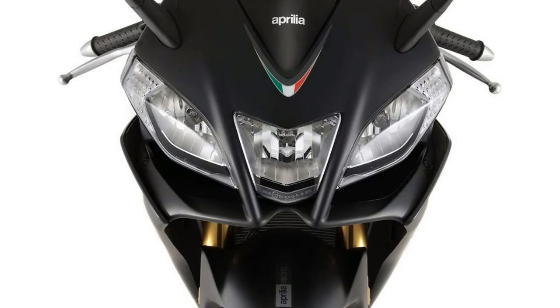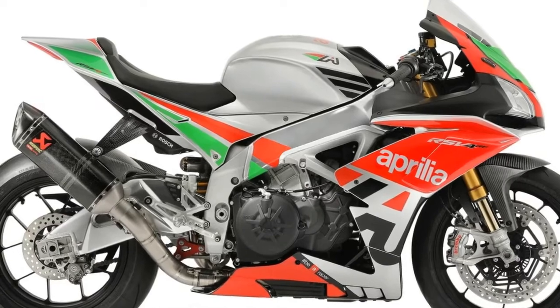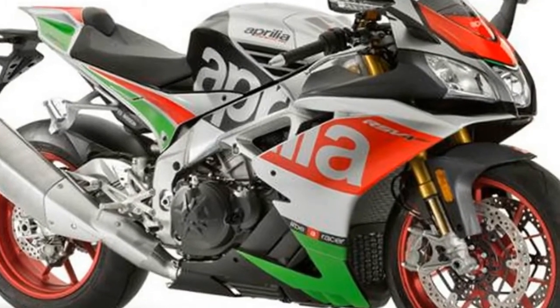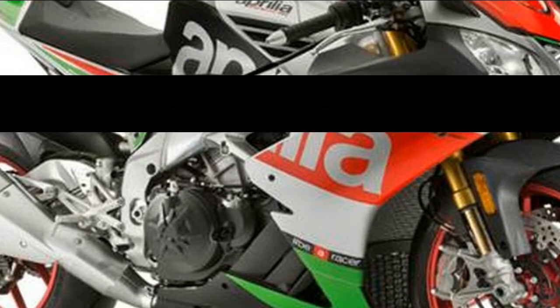A stock RSV4 is more motorcycle than most people are ready for anyway, and the reason this kit is cool is because it gives you more of what we don't have the gall to use. No word on pricing, but it's probably cheaper than the €160,000 price tag of a full ZRF.